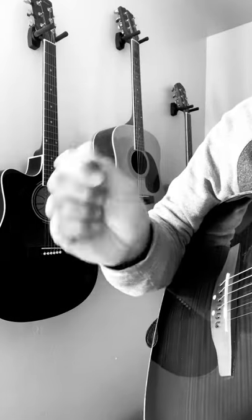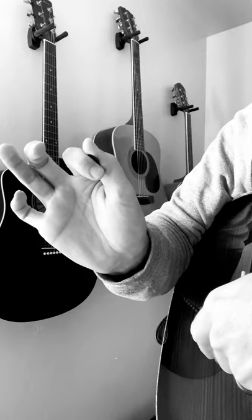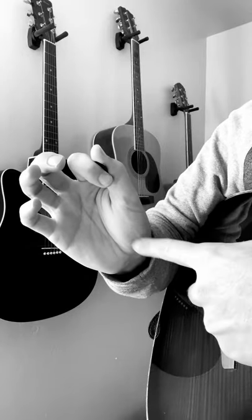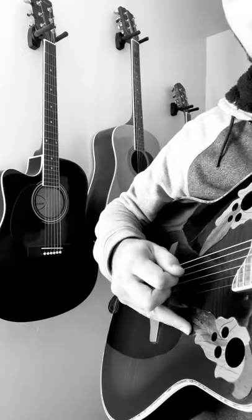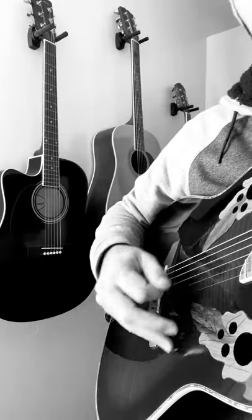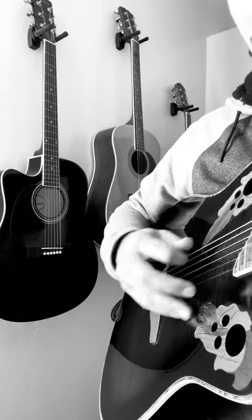The most important muscle you use when playing the guitar is this right here. As you flex that muscle, that's where you get real strength through your strum and you also get feeling. If I keep my hand rigid and I play, it's just too rough — way too rough. What I want to do is strum lighter and then flex that muscle there.